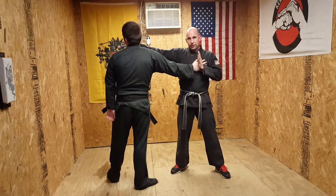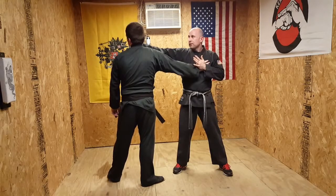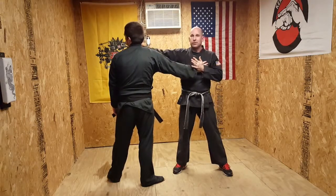Now notice I capped this as well. I don't want this to get my cap — push. All in one motion. Now from here, you're going to come right here with your right hand and just dig the salute, which is basically just a palm to the chin.